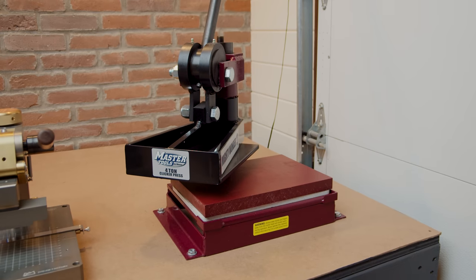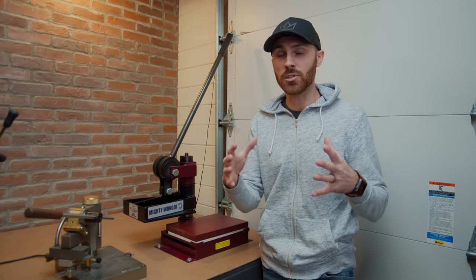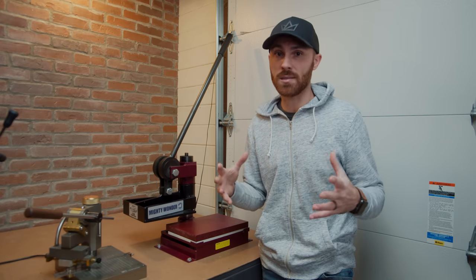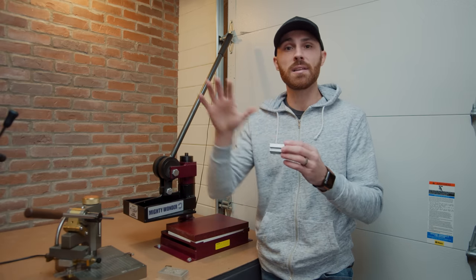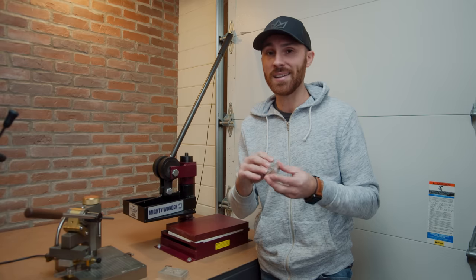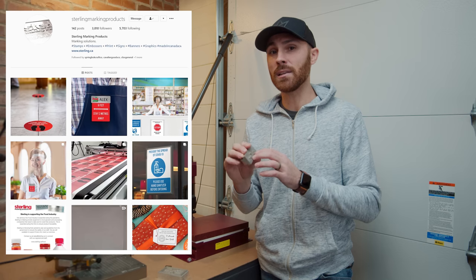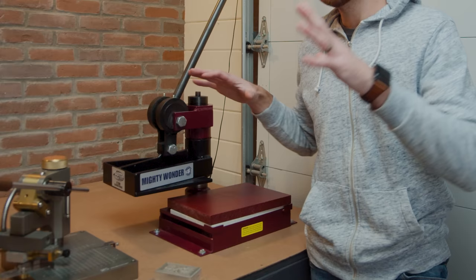This is the Mighty Wonder 4-ton manual clicker press. Unlike the big press, this is all done by hand. It fits smaller dies, so if you're working with wallets, smaller journals, or keychains — but what I use it for mostly today is embossing. It's a perfect embossing machine. These are little embossing dies that I've designed in Illustrator and sent off to a machine shop. I get a lot of questions on where I get these done — they're done by a company called Sterling Marking Products, based in London, Ontario. Getting back to the machine itself, it has a smaller swivel cutting head surface.